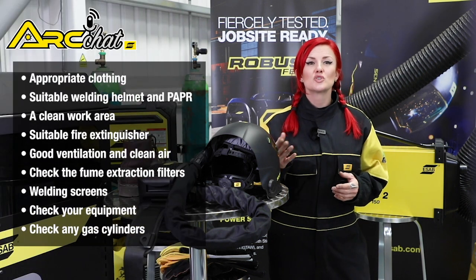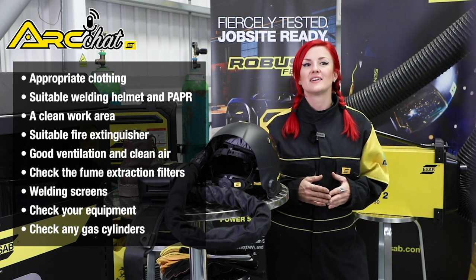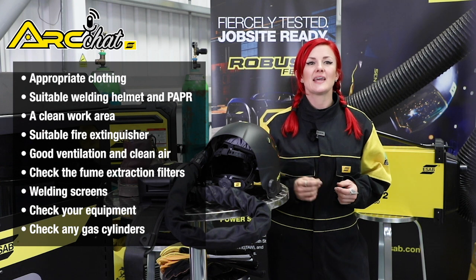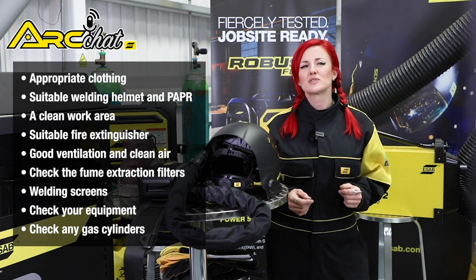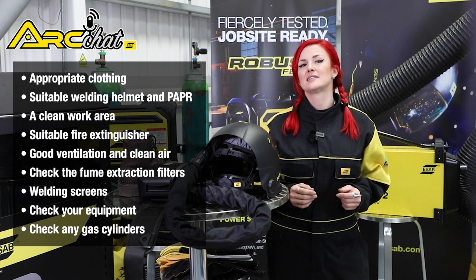Appropriate clothing, suitable welding helmet and PAPR, a clean work area, suitable fire extinguisher, good ventilation and clean air. Check the fume extraction filters, welding screens, check your equipment, check any gas cylinders.